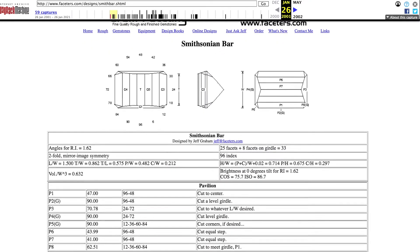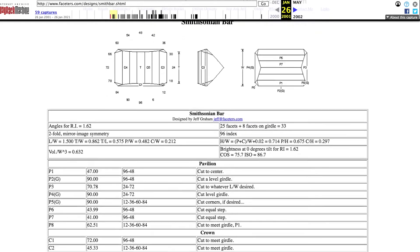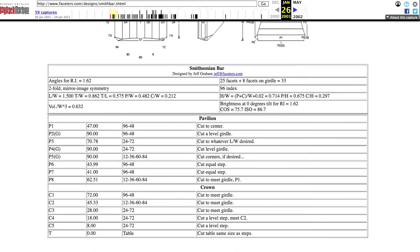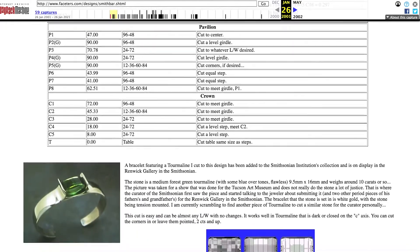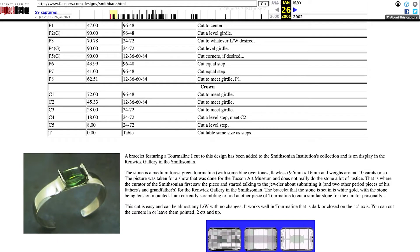A couple of years later in 2001, Jeff Graham posts another version of this opposed bar cut onto his website, but he's now changed the name to the Smithsonian Bar — likely just celebrating the fact that he now has a jewel in the Smithsonian. Sometimes referring to it as the Smith Bar Cut, we've now got another version of the cut with a new name. So it could be the lens cut, the opposed bar cut, the bar cut, the Smithsonian bar, or the Smith bar cut — lots of names for subtle variations on the same thing.